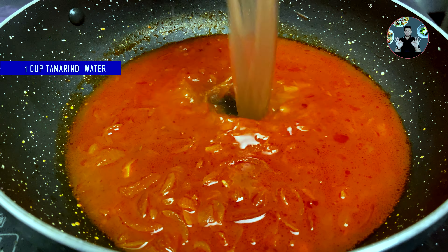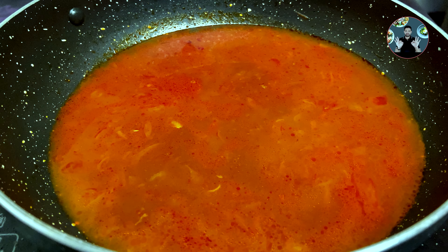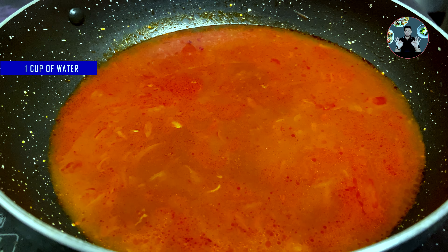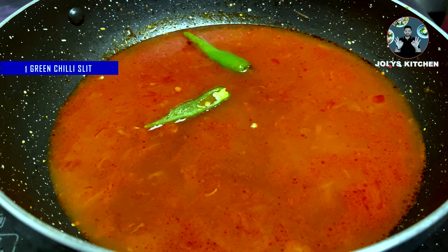Add 1 cup of tamarind dissolved hot water — we have dissolved half lemon sized tamarind in 1 cup of water and filtered it. Also add 1 green chili slit. Mix it well and cook on medium flame for 3 minutes.